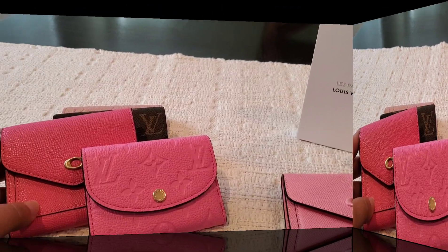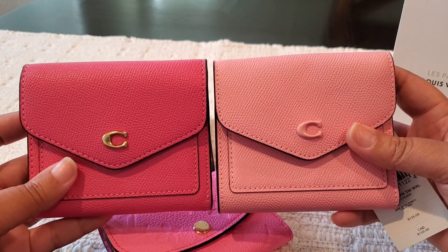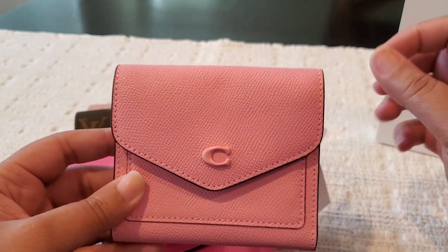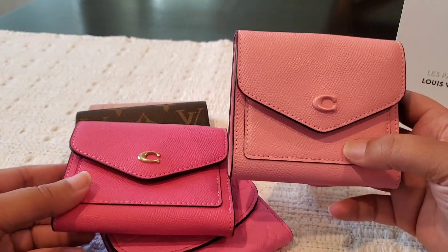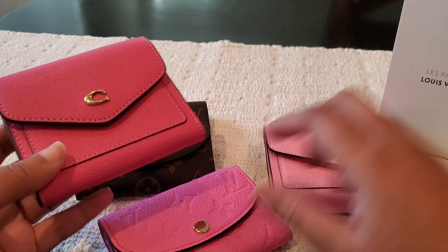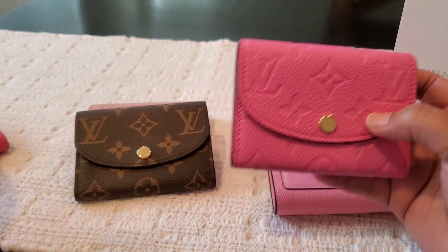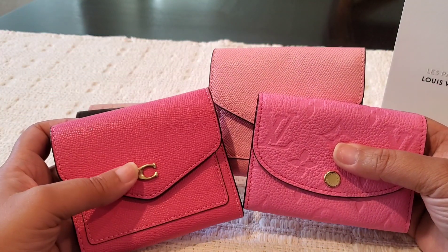I'm going to grab a few of my Coach wallets in other shades of pink for comparison. I'm back with two Coach Wren wallets — I absolutely love these. This one is in the color Petunia Pink and this one is in the color Flower Pink. I still have the tag on it — I just picked this up during a Macy's or Dillard's sale. I like to wait until they're half off or find them on Poshmark or Mercari. So here's a color comparison: the Louis Vuitton Rose Lollipop against the Coach Petunia Pink and the Coach Flower Pink.